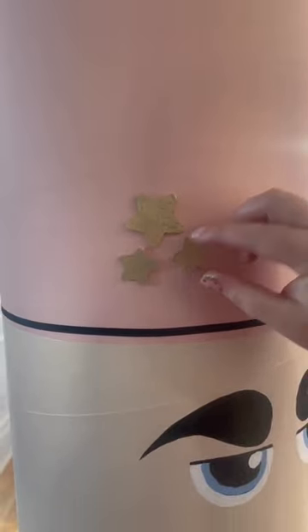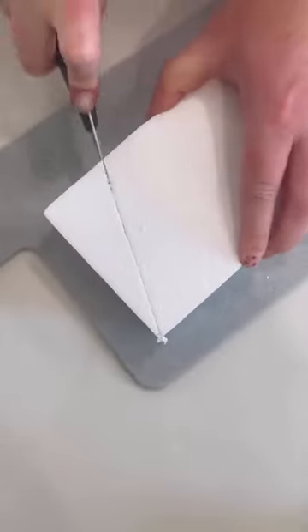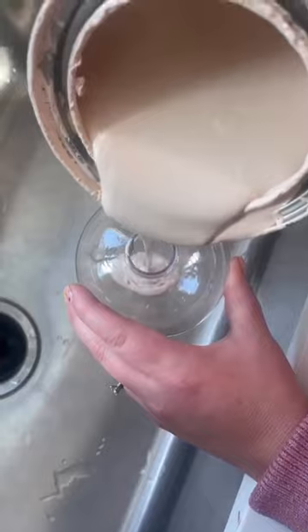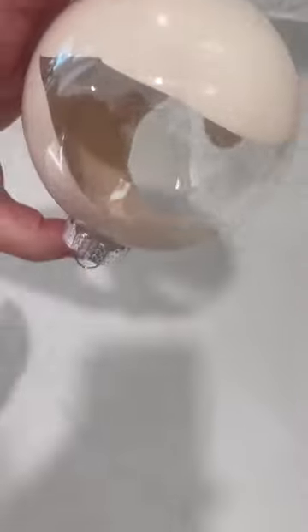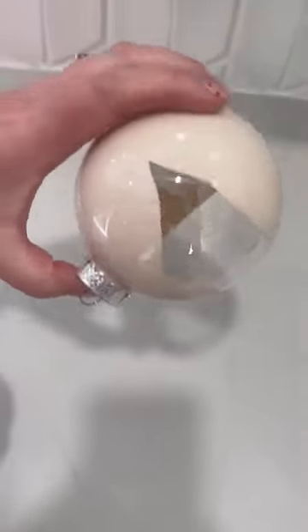I kept things super simple and attached a few embellishments of ribbon and wooden stars with hot glue. I cut a piece of foam for the nose, and used plastic ornaments with skin-colored paint for the hands. These were also attached with hot glue.